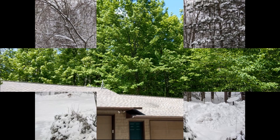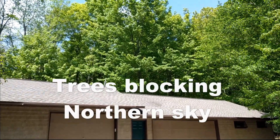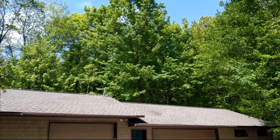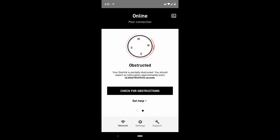Then came spring, and trees began to repopulate their branches, and the signal slowly got worse, as I had expected. Moving the dish didn't do much good, so I resorted to using items from the garage to raise the height of the dish. That improved reception, but the updated Starlink app now showed that the signal was interrupted every 46 seconds by obstructions, and still we were able to get a signal, but with buffering on streaming services.